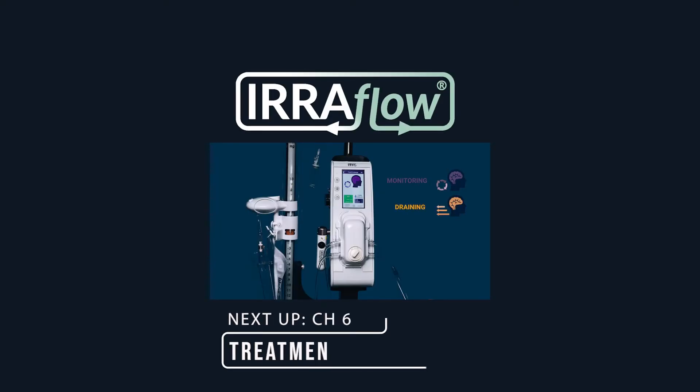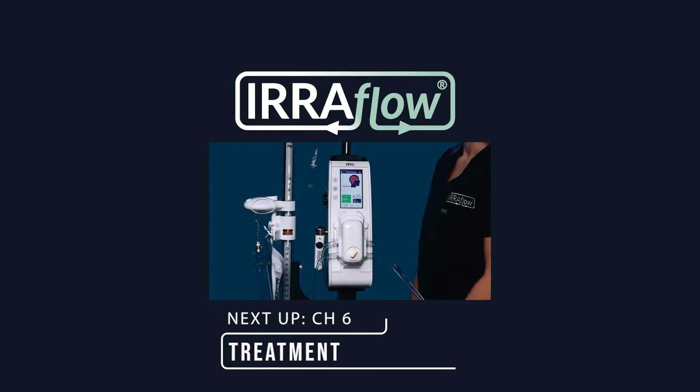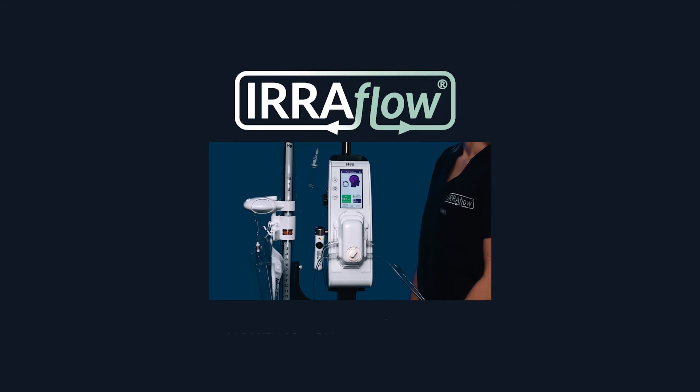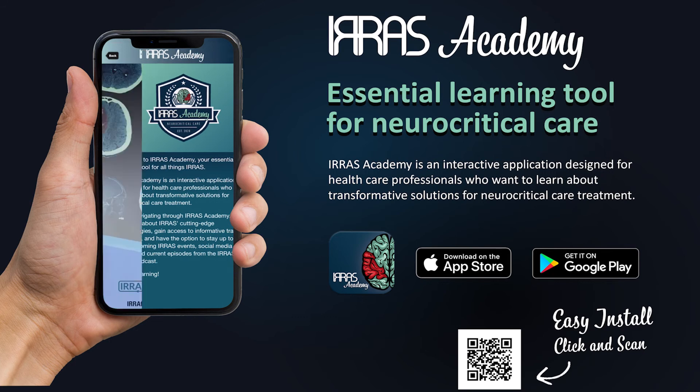Thank you for watching the Aeroflow system educational training videos. If you have additional questions, please reference the Aeroflow instructions for use, download the Eris Academy app, or contact your Eris sales professional.